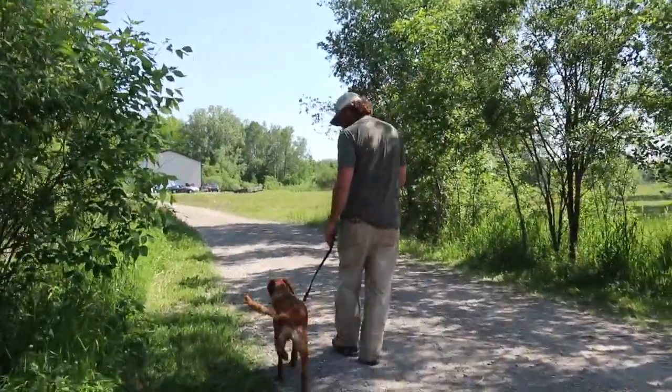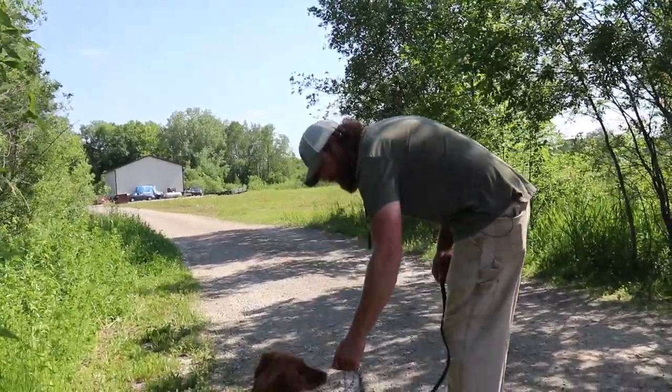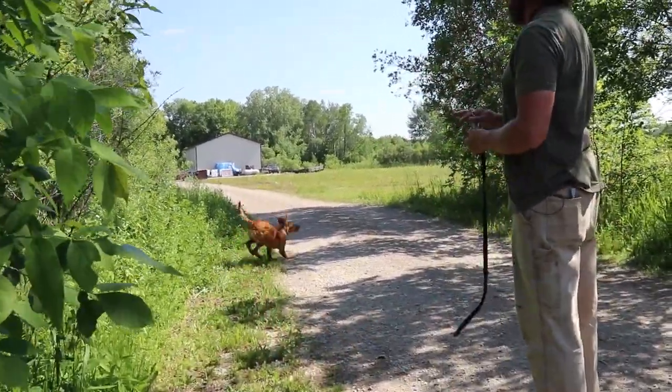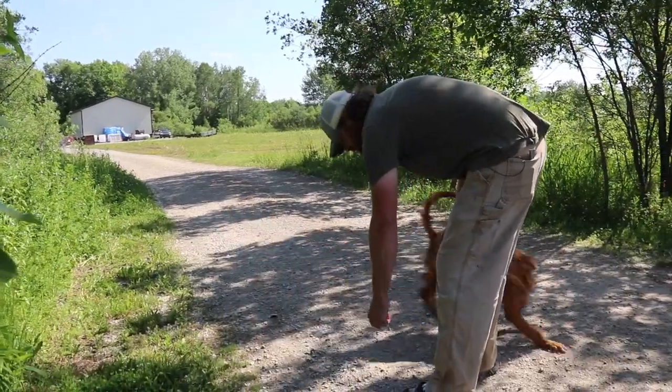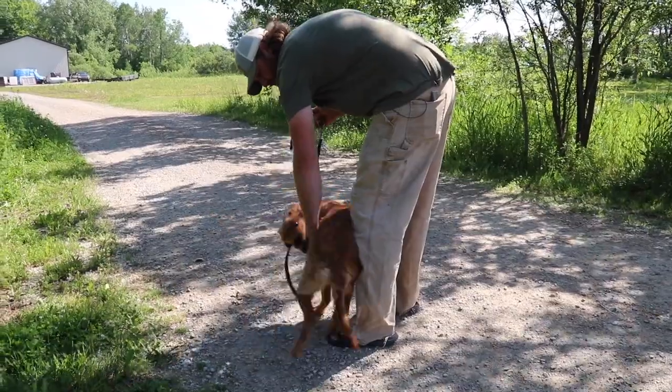So I think it's real important for people to understand — that's a bad habit that we're going to work on. Come here. Here's the situation: I don't want her coming off a lead and just thinking freedom, that she can go anywhere she wants.